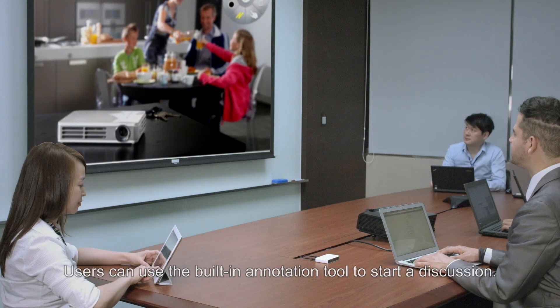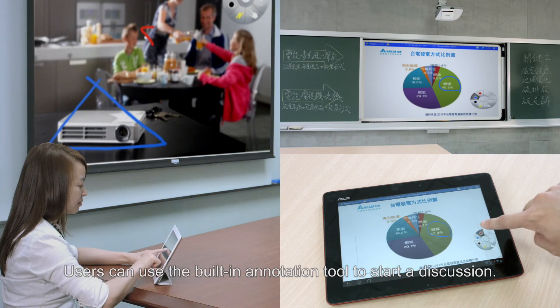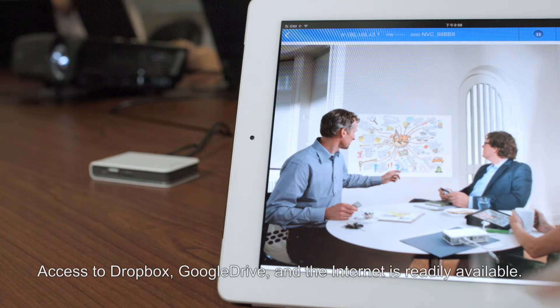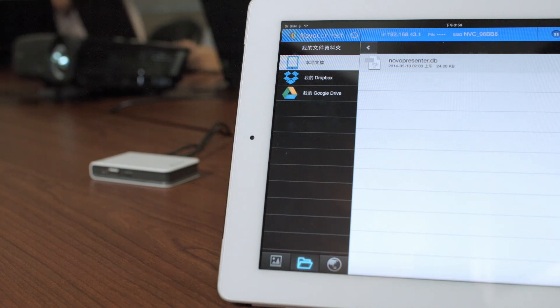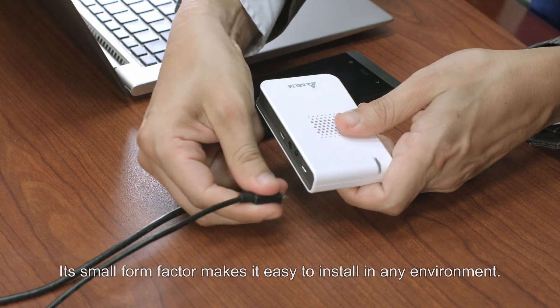Users can use the built-in annotation tool to start a discussion. Access to Dropbox, Google Drive, and the internet is readily available. Its small form factor makes it easy to install and store in any environment.